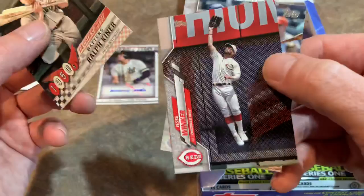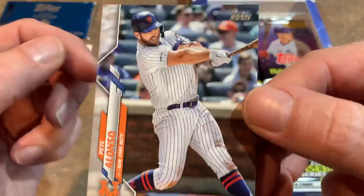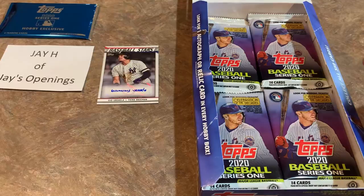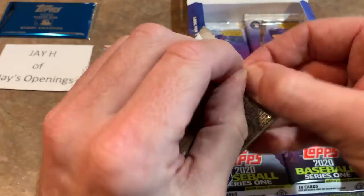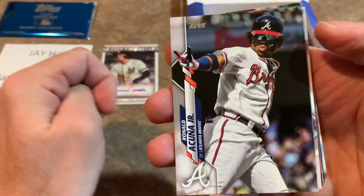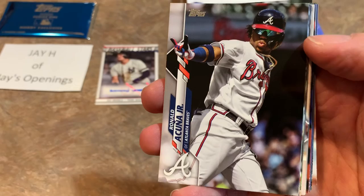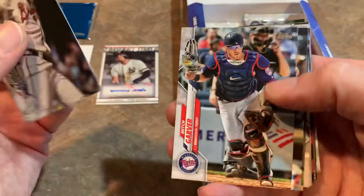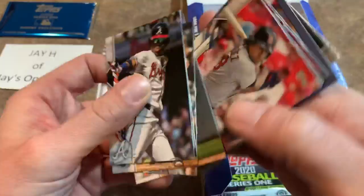Jesse Winker making a nice catch. And our first Pete Alonso card — he's got the Gold Cup card for hitting those 53 home runs in 2019, besting Aaron Judge's record by one dinger. Pete Alonso also graces the cover of these packs. I hope that Pete Alonso follows it up with another 40-plus home run season. Ronald Acuña Jr. — one of the nice young stars in the game. He just missed out on the 40-40 club last year because he got hurt and only stole 37. If he didn't get hurt that last week, I think he would have been a 40-40 man, which would have bumped up his card values.